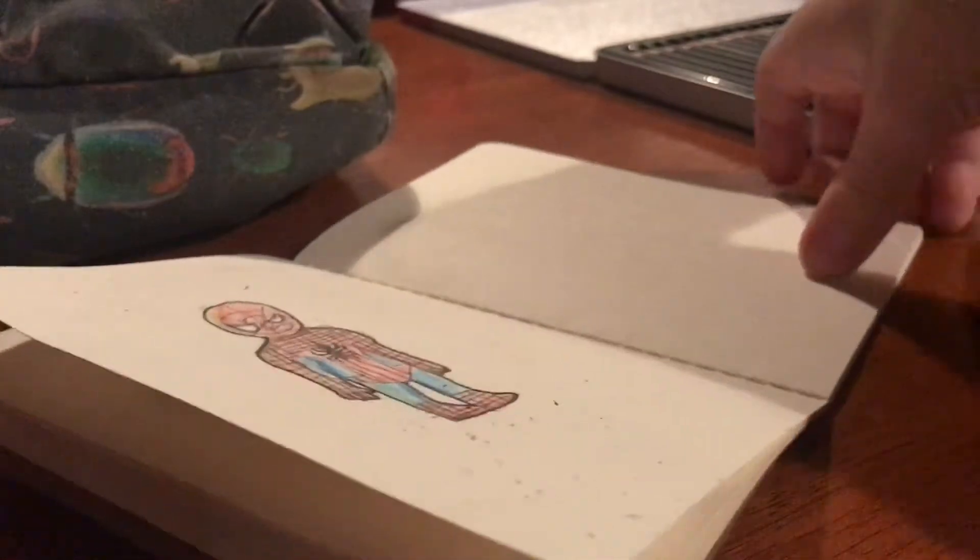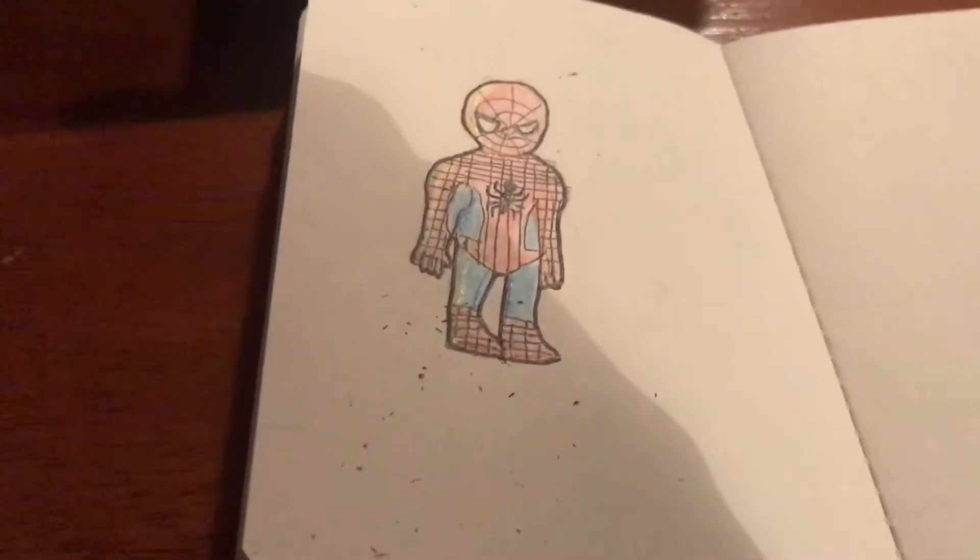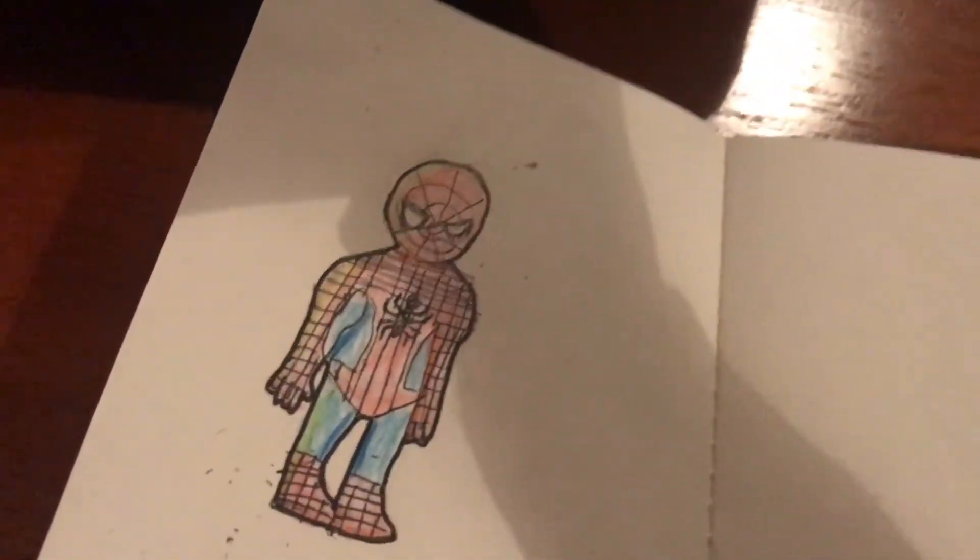Well guys, it's finished. Hope you like it. See you later guys, see you in the next one. Bye.